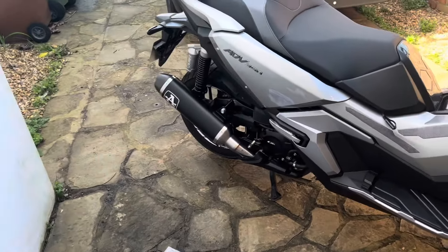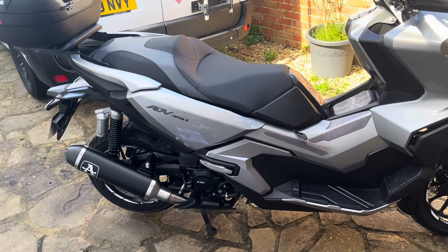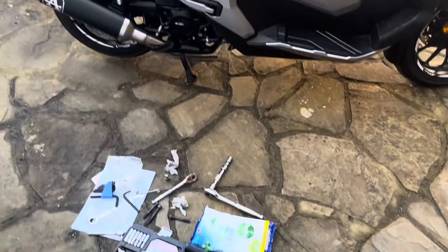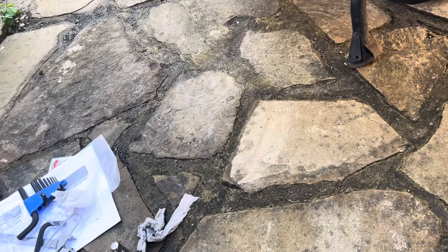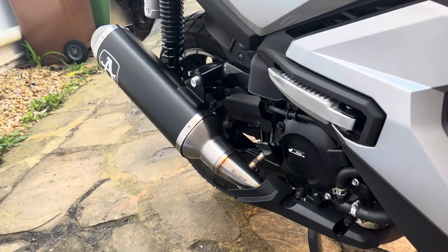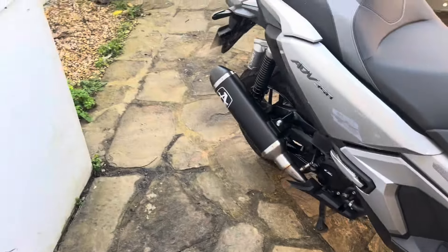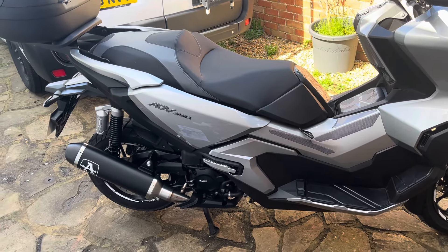The Arrow exhaust is now fitted. If you know what you're doing and you've fitted exhausts before, you could do this in 15 minutes. It took me about half an hour because of liberal tea breaks. The tools you'll need are a 14mm socket, 12mm socket, and I think an 8mm socket, plus a 17mm spanner for doing up the O2 sensor nut. Because all these ADVs are a relatively new model, you're not going to have any problems with anything being seized up.